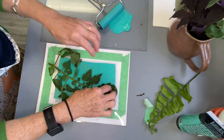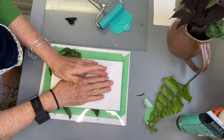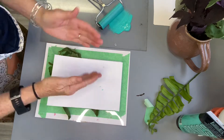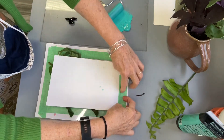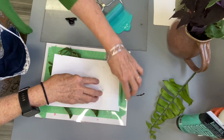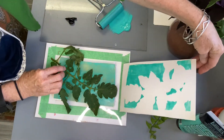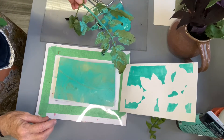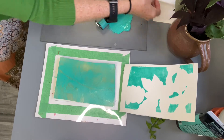After placing your leaves directly on the paint-covered plate, place a piece of paper on top and carefully tape down one end. This allows you to print a second time or another color using the same placement — this is a type of registration. Rub all the areas really well before moving your paper.